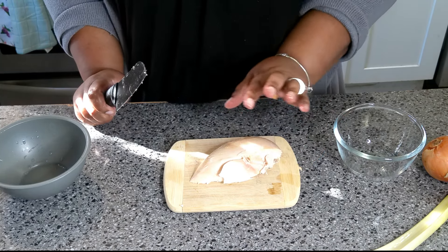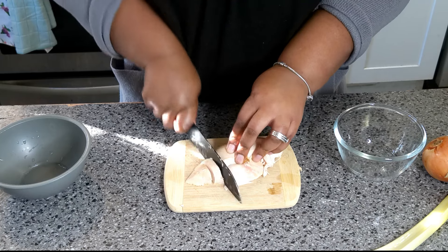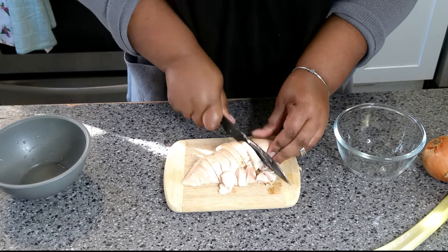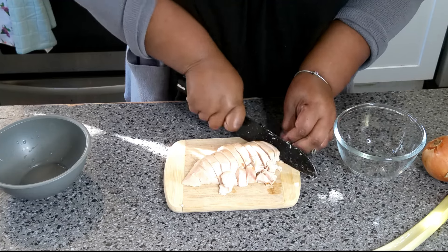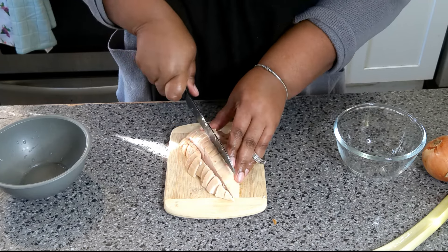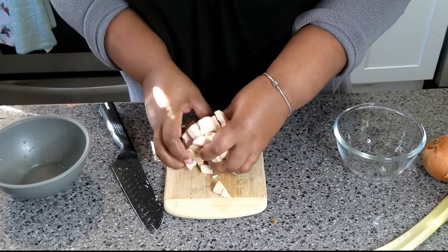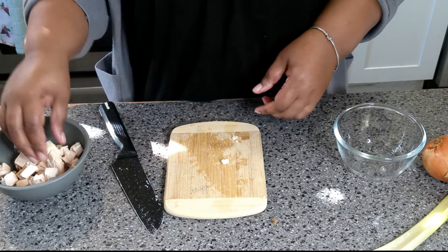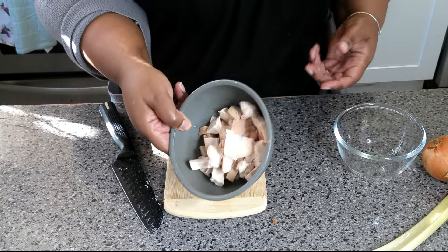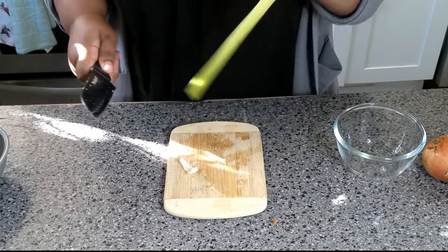I've got chicken breast here that I'm going to cut up and get into my bowl. Then we're going to cut up some onions and celery. I'm going to cut the chicken into small pieces — I normally just shred it, but today we're cutting it. It's going to come apart anyway. That's about a cup and a half of chicken. Now let's cut the celery.